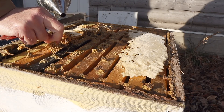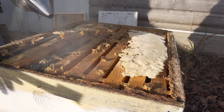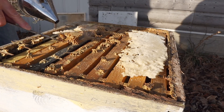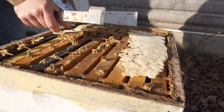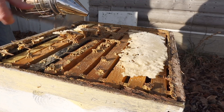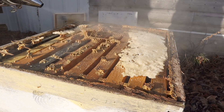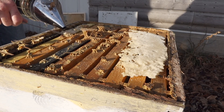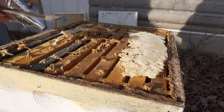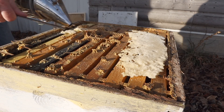There's a bee on there and I don't want to take her with me. There you go. Look how they're just clinging to that comb. Quite amazing. There's a lot of bees down in the hive. They built this because after they ate the candy they wanted to build a little comb, it looks like to me.